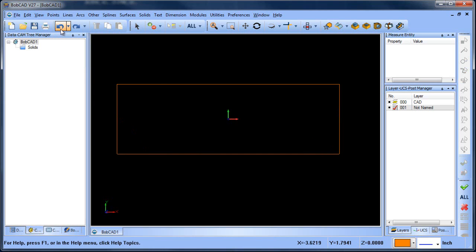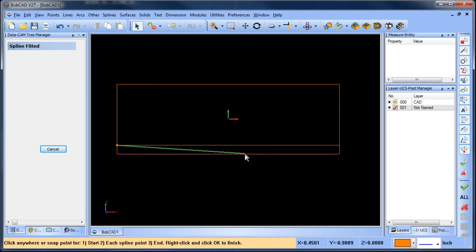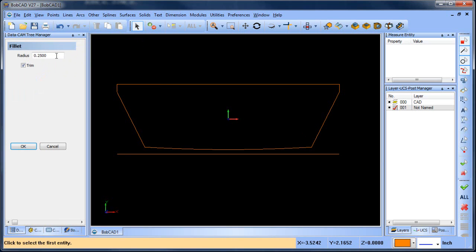Let me undo that. Let's go back and we're going to do one of those — a spline. So now we can get rid of that. We did a spline curve through there, and I'm going to add these chamfers back in.